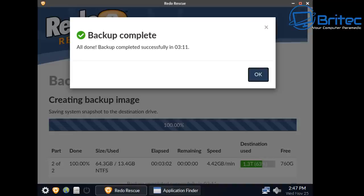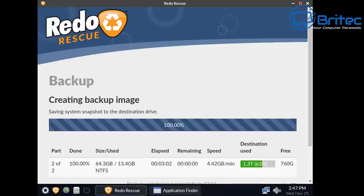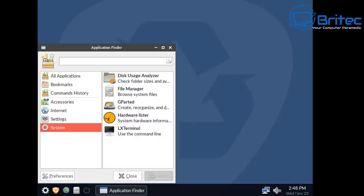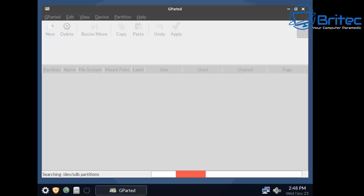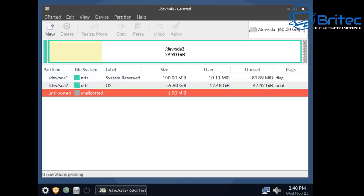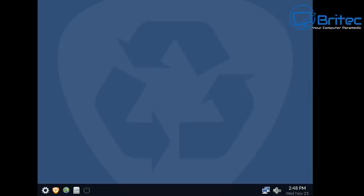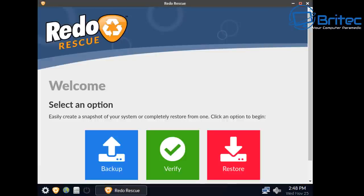I'll also show you the restore speed so you can see how quick it can restore the image as well. Let me exit out and go back to the beginning. Just wanted to also show the GParted software and other tools included — very useful for managing partitions — all included in this nice little package.